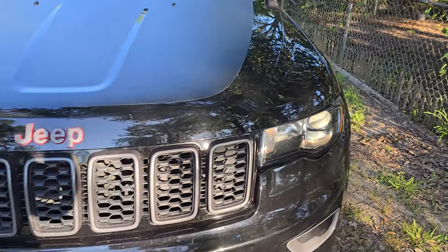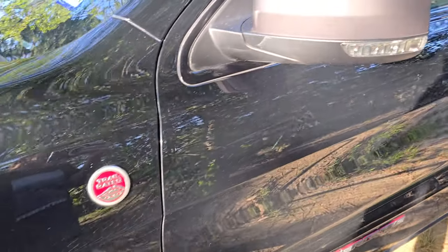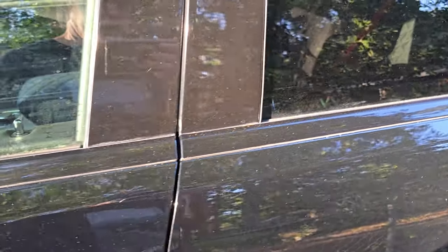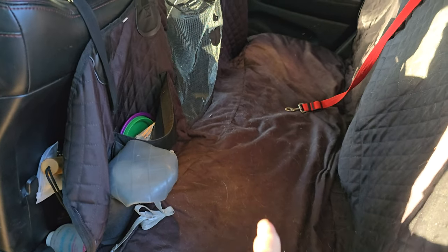Welcome to Outdoors for Adventure. This video is going to cover two products for the Grand Cherokee Trailhawk that, if you haul pets like we haul Remington our dog, you definitely need.